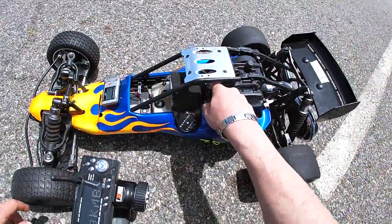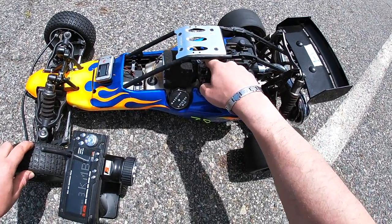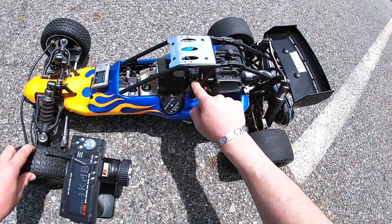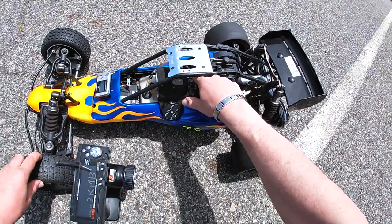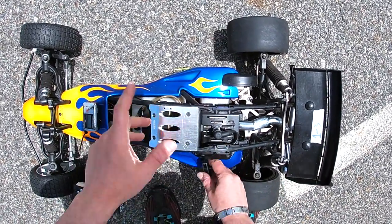Gonna give it a prime. I noticed I have to prime this primer bulb like about 15 times for it to actually start well. And yeah, this 990 does not have a choke — that is probably the reason why. But who cares, it's gonna start. I'm missing the spark plug cover just because I was doing maintenance. I do have it, I will get it eventually.